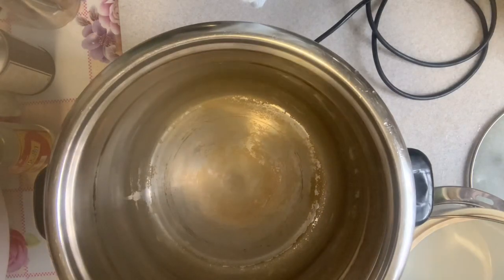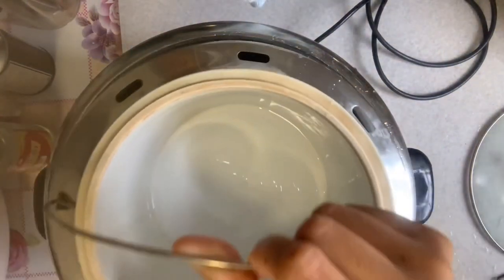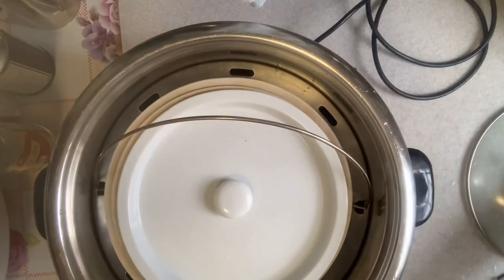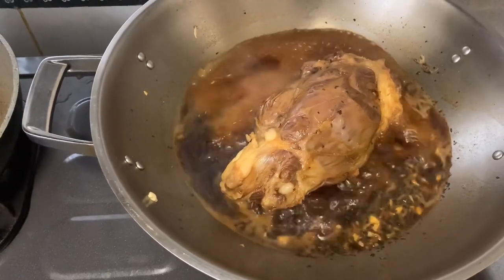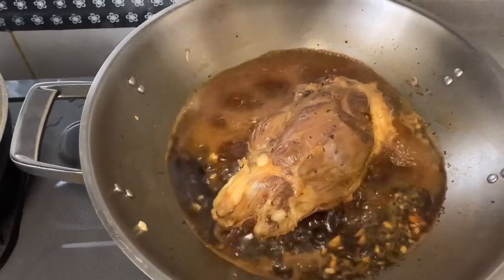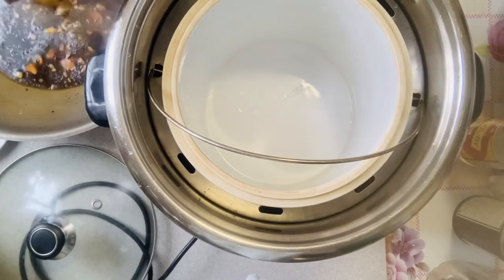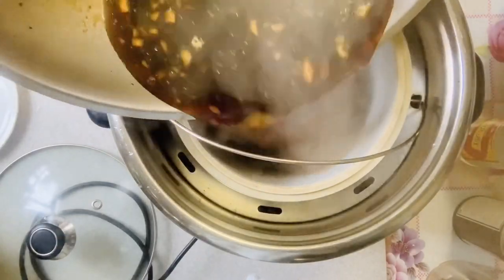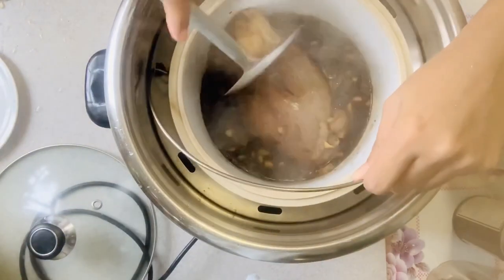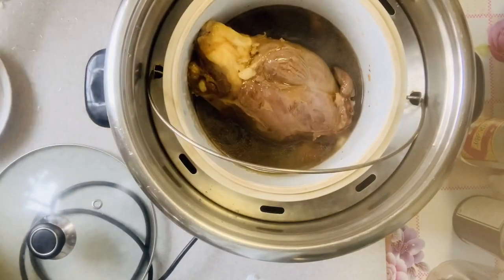Prepare to boil the hot water under the electric heater. Now it's already boiled so we just have to transfer it to the electric heater. Transfer it carefully — it's hot. Cover it.